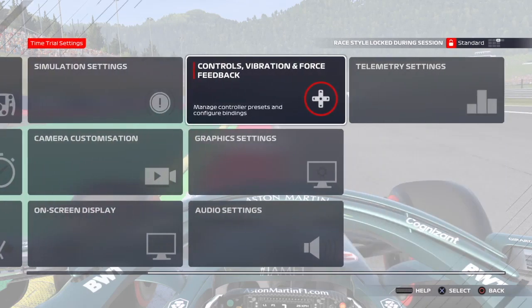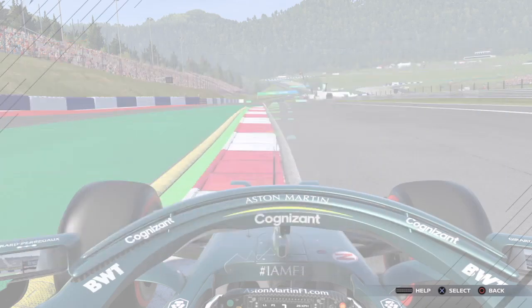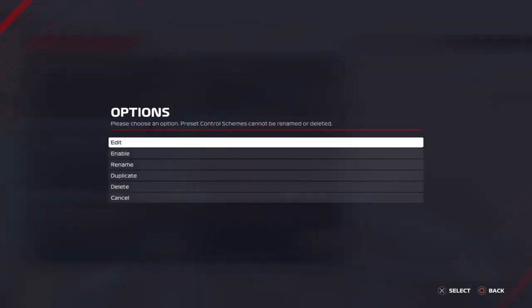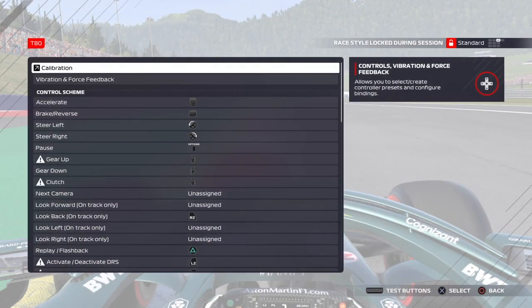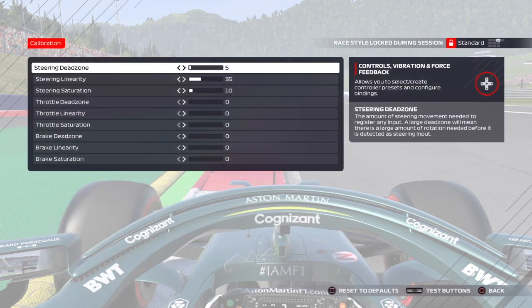We go into Controls, Vibration and Force Feedback, come down to our T80 — we don't need to change anything there — but in Calibration, this is the important one. There are three settings I've changed mainly.